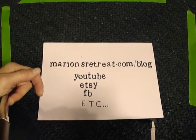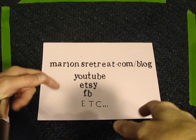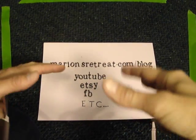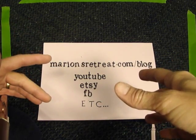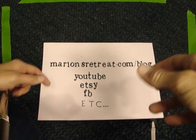Hey everybody, Marian here. Today I wanted to give you some tips on decoupaging. I'm not going to do a whole project because that's going to take probably a long time, so I want to just give you enough tips to get you started — and things that might help you if you already know how to decoupage. Maybe some of these extra tips might be helpful, hopefully. So anyway, let me get started.